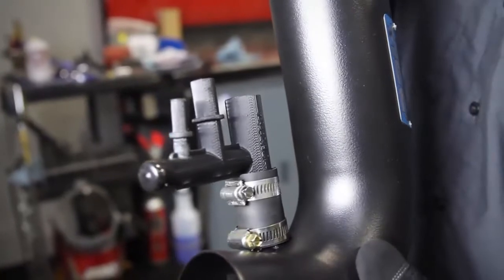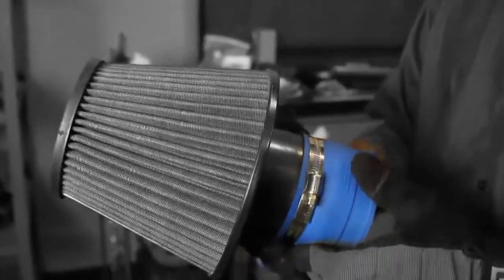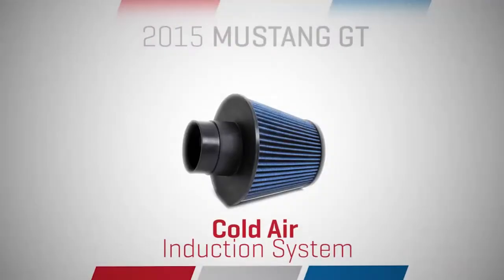Featuring a 3.5-inch high-flow inlet tube, precise-fit filter shroud, and an extra-large high-performance conical air filter assembly, our latest offering lives up to the quality that Mustang enthusiasts have come to trust.